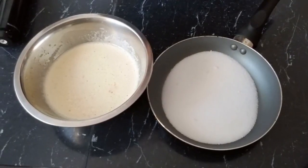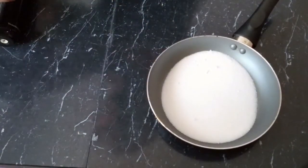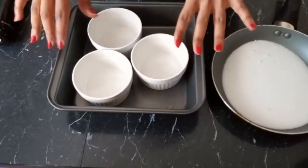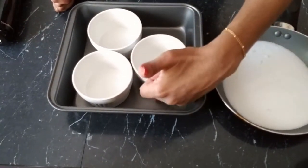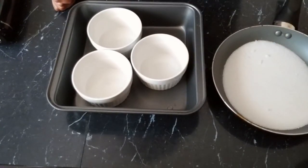Also in the meantime, while we wait for our sugar to get caramelized, we are going to boil water because we're going to bake this in a water bath. I'm going to be using ramekins today and we'll put our ramekins in a shallow baking pan and put our hot water inside. I'll show you what it looks like when the caramel is browned up.